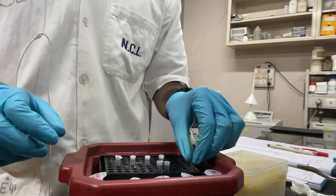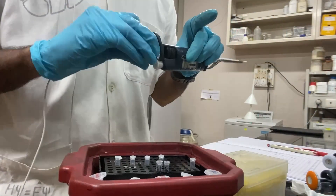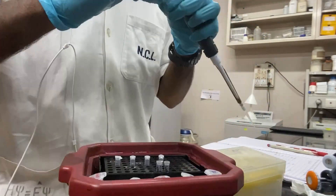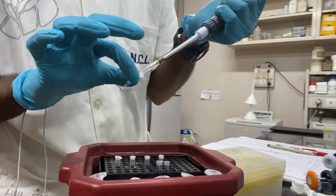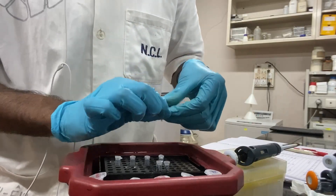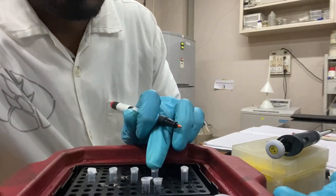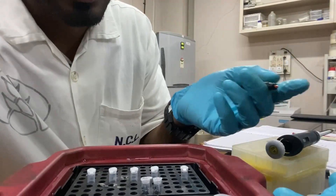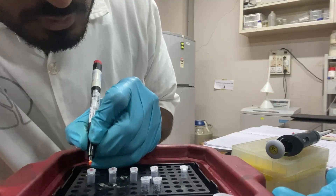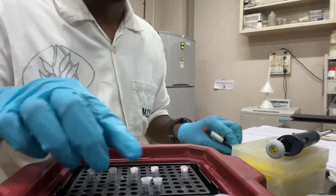Keep the reaction on ice. Now everything has been added except the template. I will mix it by pipetting, as well as give it a short spin so everything comes down to the bottom. Everything has been added. Now I am going to label my tubes — you can label them early, no issue. The first tube will be the negative control, so I will have five tubes here.